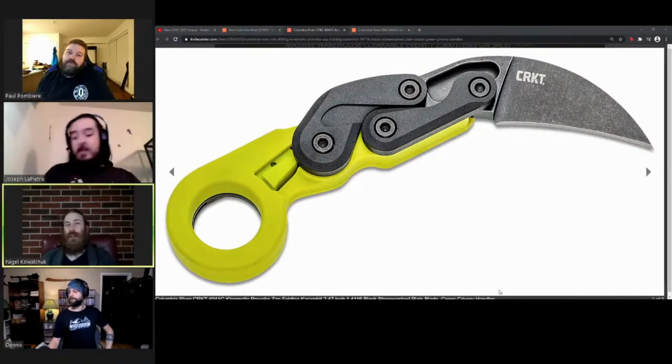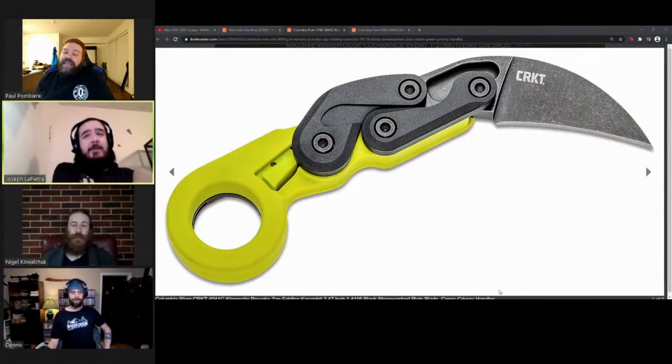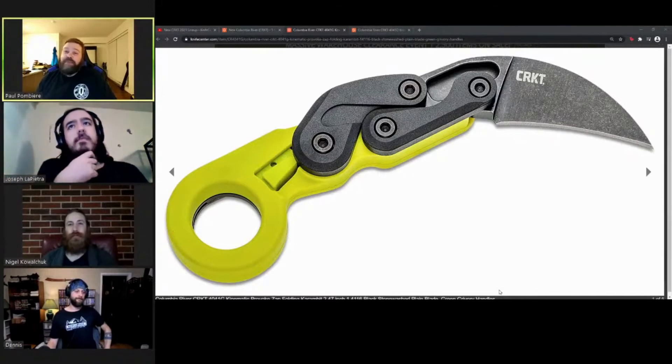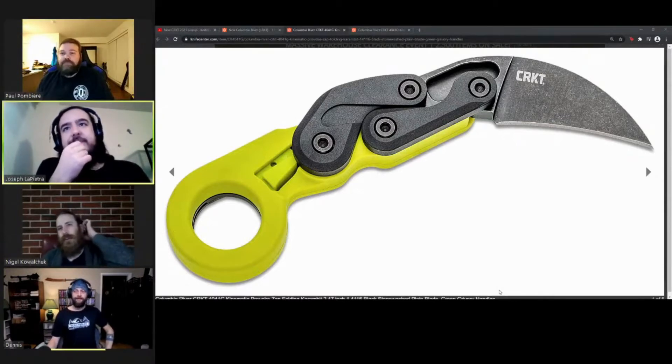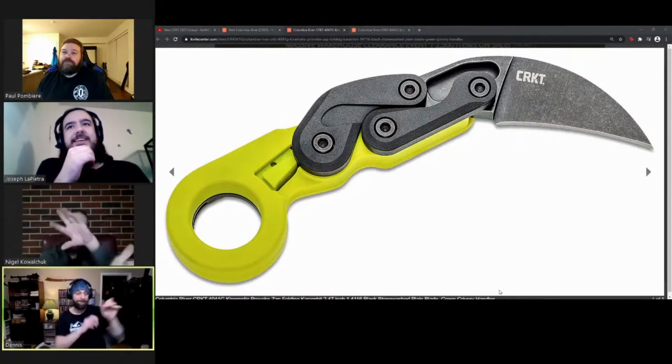For what a Provoke is used for, $100 is not necessarily a bad deal. That's even cheaper than what they hinted at in the video. I might actually pick one up just to have that mechanism without shelling out nearly $300 for the aluminum and D2 version.